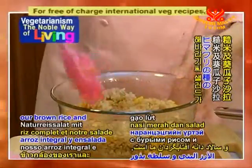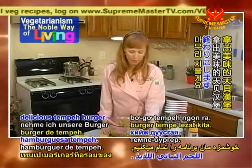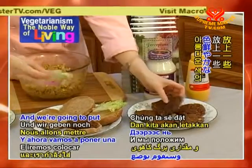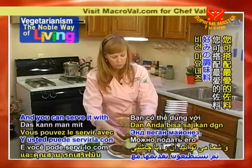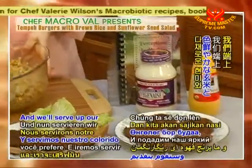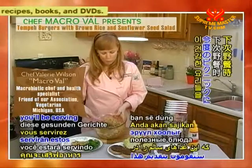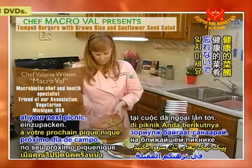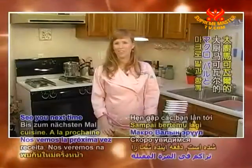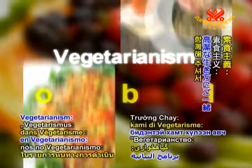Mix it all together and that is our brown rice and sunflower seed salad. We'll finish up by taking our delicious tempeh burger and serving it on one of these wonderful whole grain buns. We'll put some colorful leaf lettuce on there and you can serve it with your favorite condiments — mayonnaise, mustard, or ketchup — whatever you prefer. And we'll serve up our colorful brown rice and sunflower seed salad. Remember, you'll be serving these healthy dishes at your next picnic. Both of these recipes are featured in my cookbook. See you next time on Healthy Cooking with MacroVal. Thanks for joining us on Vegetarianism the Noble Way of Living.